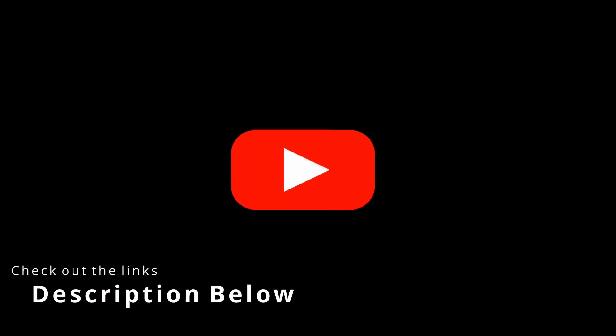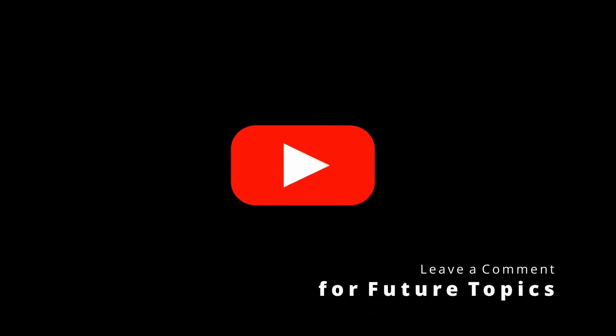Remember, for more information, check out the links in the description below. And drop us a comment for a future topic. Thanks for watching.